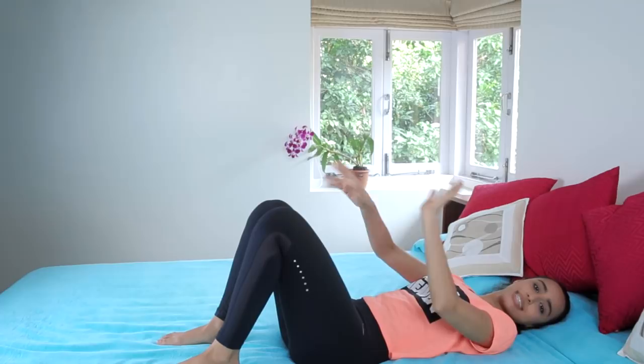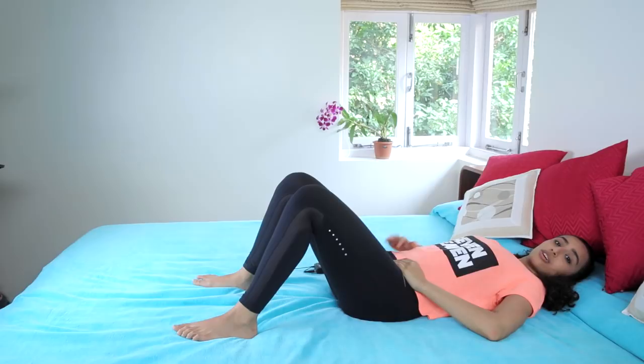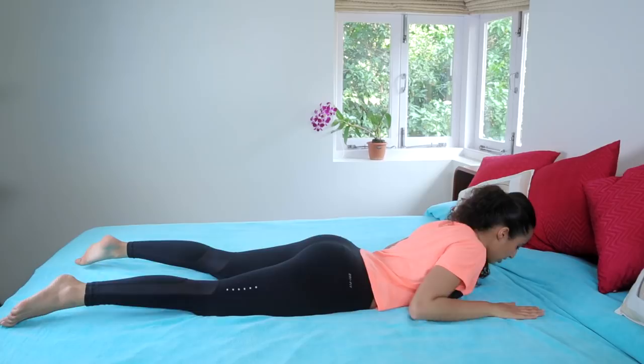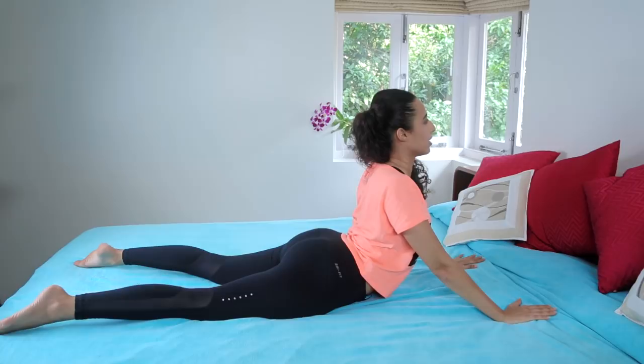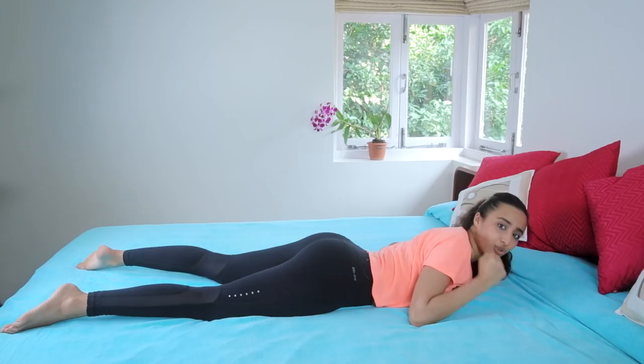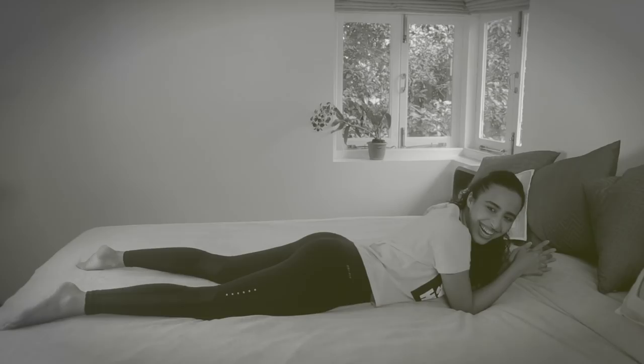From here, turn over onto your stomach. We're going to work the back a little bit and also get into a little bit of arm work. This is called the swan dive — it's a lovely exercise for the back. Inhale, then exhale, press into your hands and come up into a full extension. Inhale, and exhale down. Three to five reps of these is all you need. Don't forget the back muscles — they're equally important. You can do it anywhere, anytime.